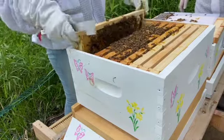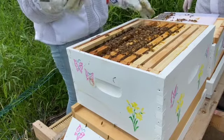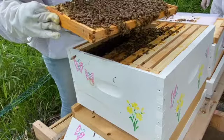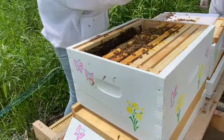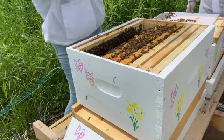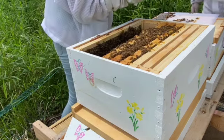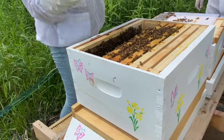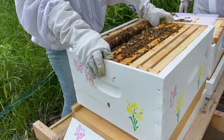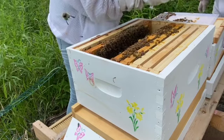Now we're switching over to our Daffodil hive. These girls are a couple of weeks behind the Iris hive, so their inspection is a little bit quicker. They are doing very well and starting to draw out some of their new frames — very happy to see that. This was a really good inspection overall: we found eggs in both hives, larvae, capped brood, and we found both of our queens. We were seeing everything that we wanted to see.